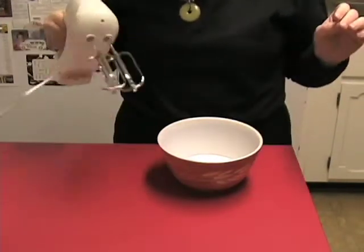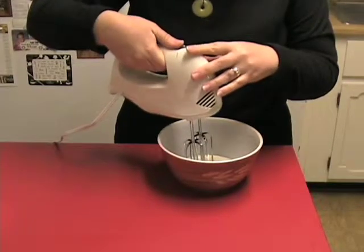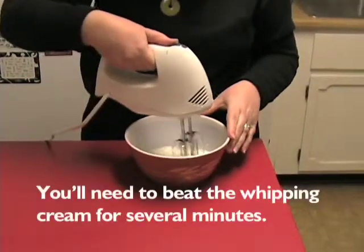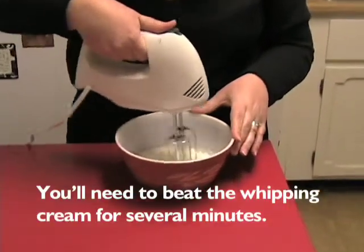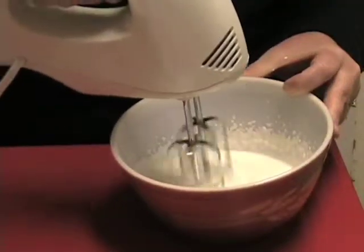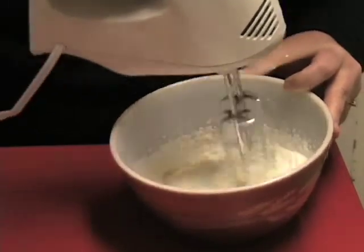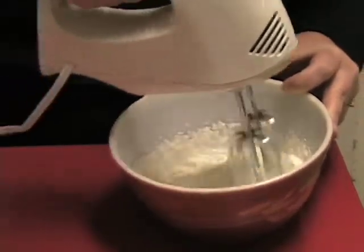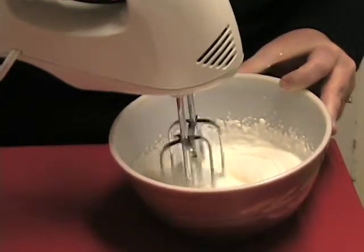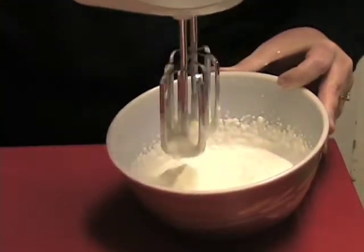We've got a half a cup of heavy whipping cream poured in here. We're going to turn on our mixer. We're getting real close — let's go a little bit more. And there we got some nice, stiff peaks.